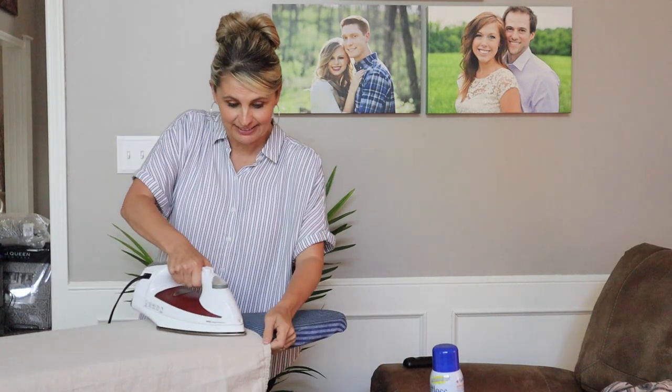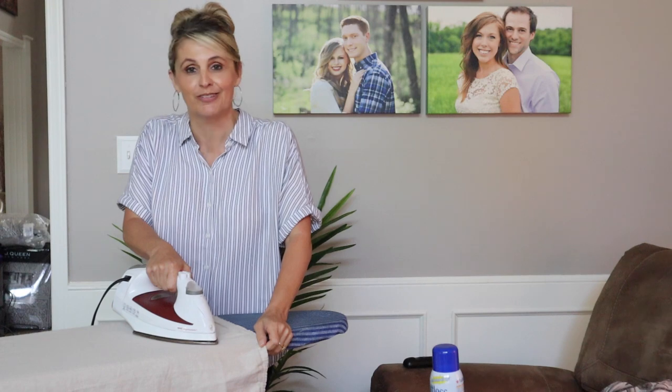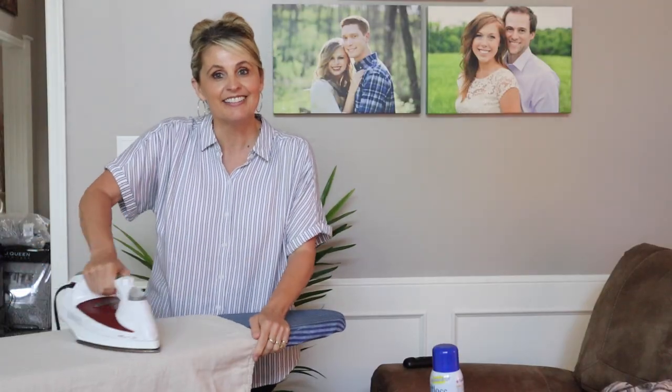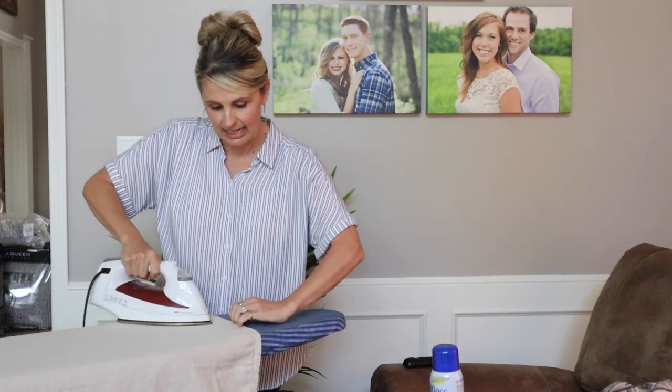So I'm going to iron these now. Not going to lie, I'm not really looking forward to ironing 15 feet of curtains — two of them. I'm going to get these ironed and then we're going to get these hung up.